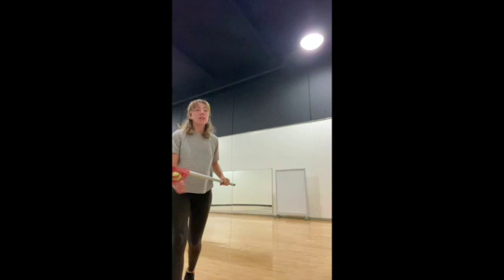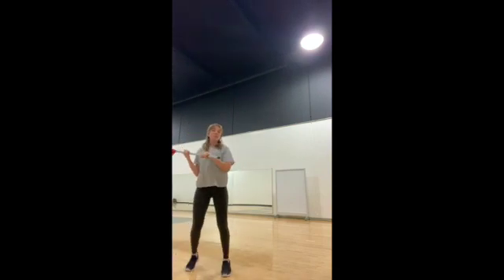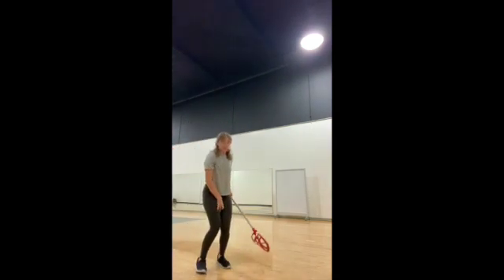And then I'll try one with the ball. Ready? Step, elbow, follow through.